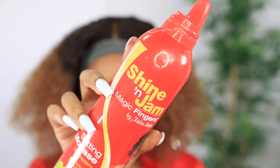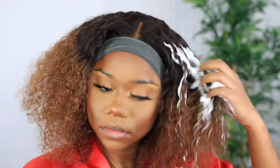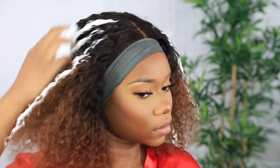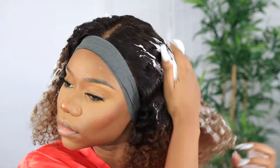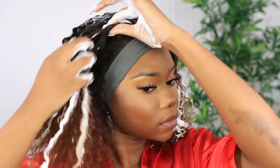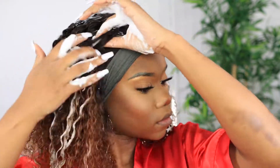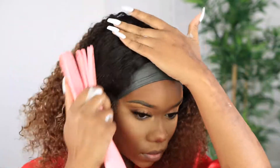Now it's time to define the curls. I go in with the Shine and Jam Magic Finger Mousse — I absolutely love this mousse for styling units. It doesn't give that crunch; I hate when mousses give that crunch. You still want your hair to be soft but defined at the same time, and this mousse does that. I apply it all over the unit while it's a little bit damp, then take my detangling brush and distribute it through.